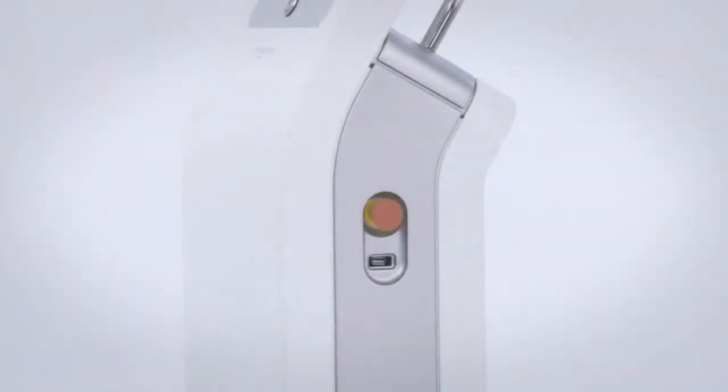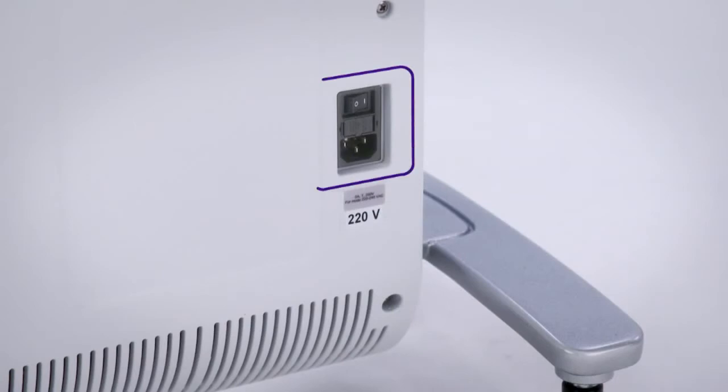On the right side of the system, you'll find the emergency button and a USB key slot. At the rear of the system, you will find the power cord inlet and above it, a safety on/off switch.